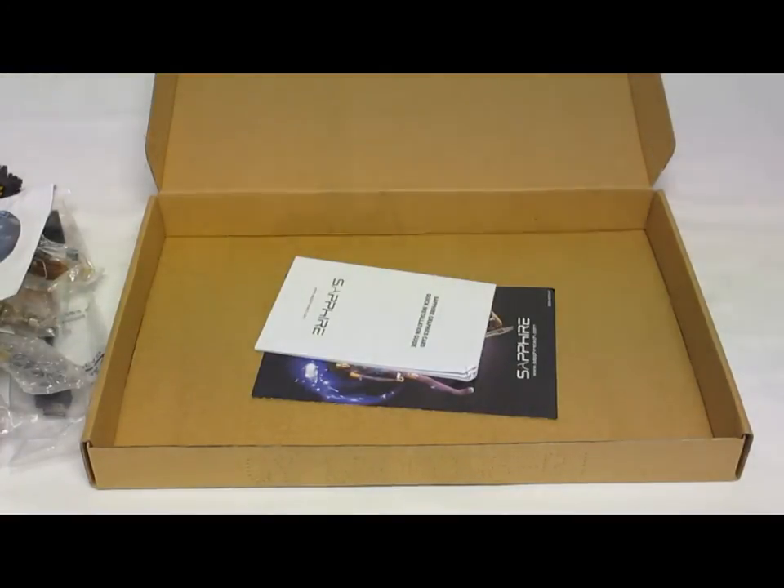And that is the new Sapphire Radeon HD 7870 Flex Edition.